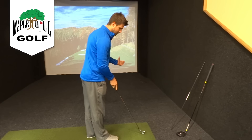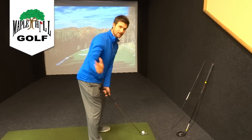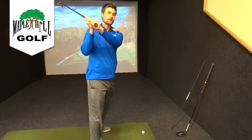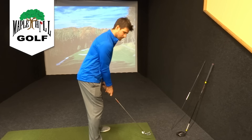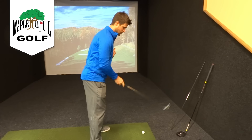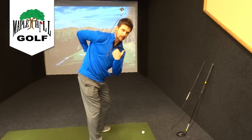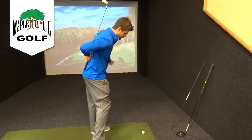Last thing: once we get into that posture, it's important to try to stay in that posture. I see a lot of people stand up and lose their posture, or they dip down and lose it that way. If we put that club on our back and swing while keeping that same spine angle and same posture, it's going to give us a much better chance to make better contact in the swing with all clubs.